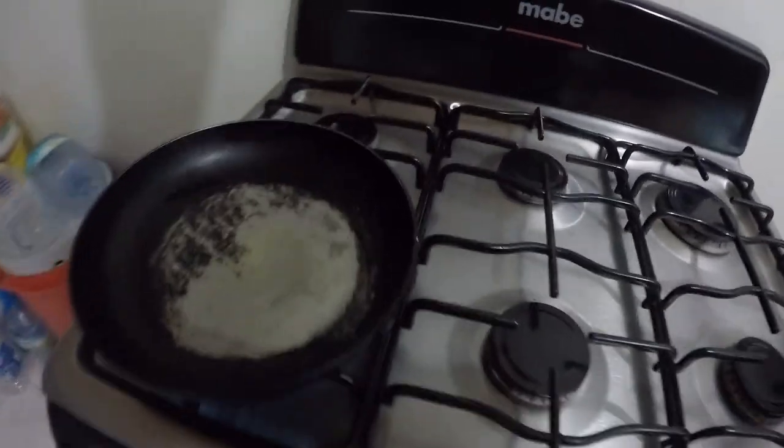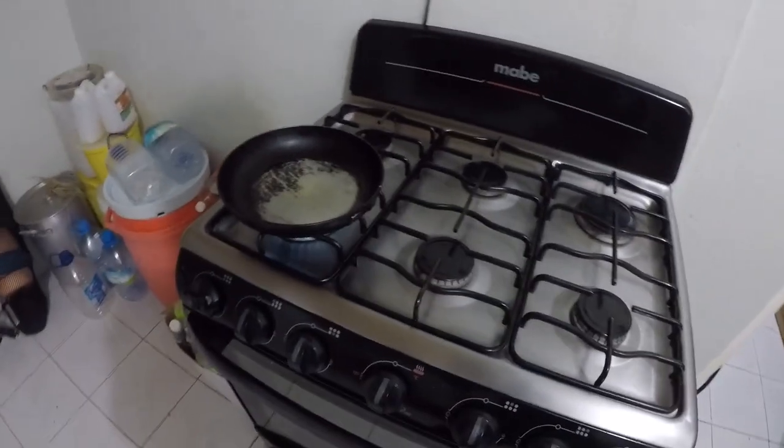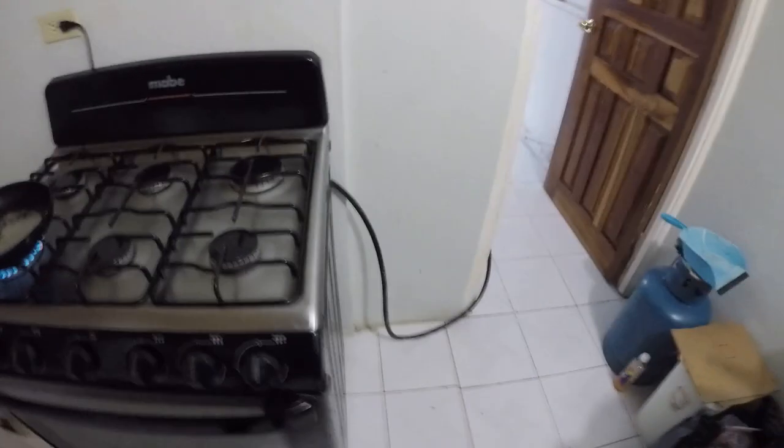I'll make the oil go hot. The thing with fish when you're frying it - you have to make the oil get really hot, or else it's going to stick in the pot.